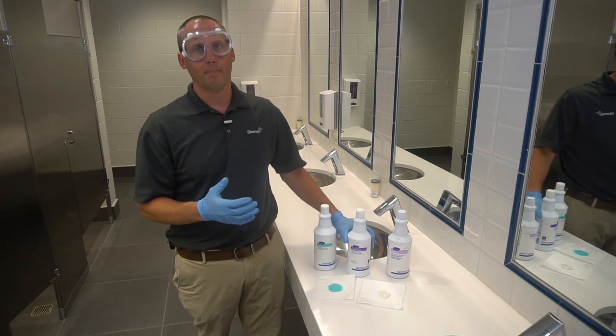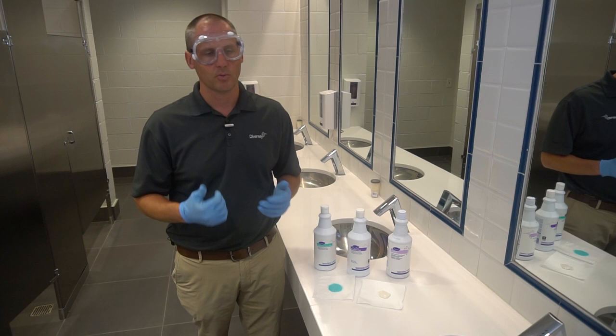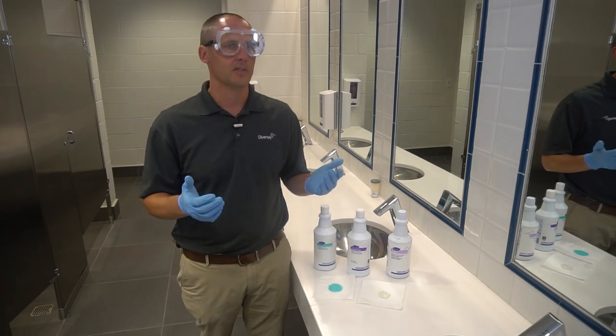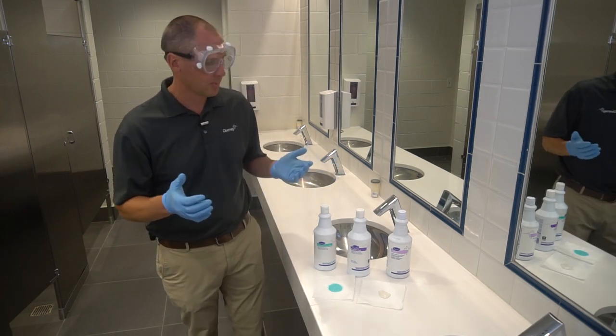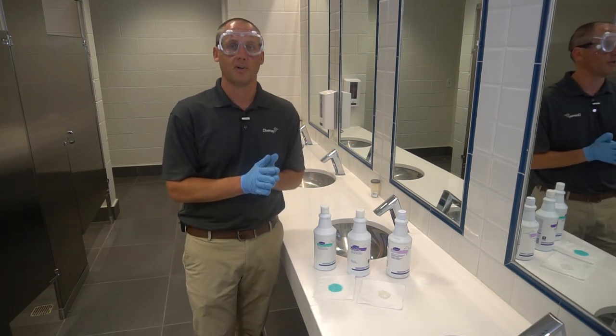They're really good for bathroom surfaces because they're good on porcelain, ceramic, stainless steel, formica, fiberglass, and chrome — surfaces like that, and you see a lot of those surfaces throughout a restroom-type environment.